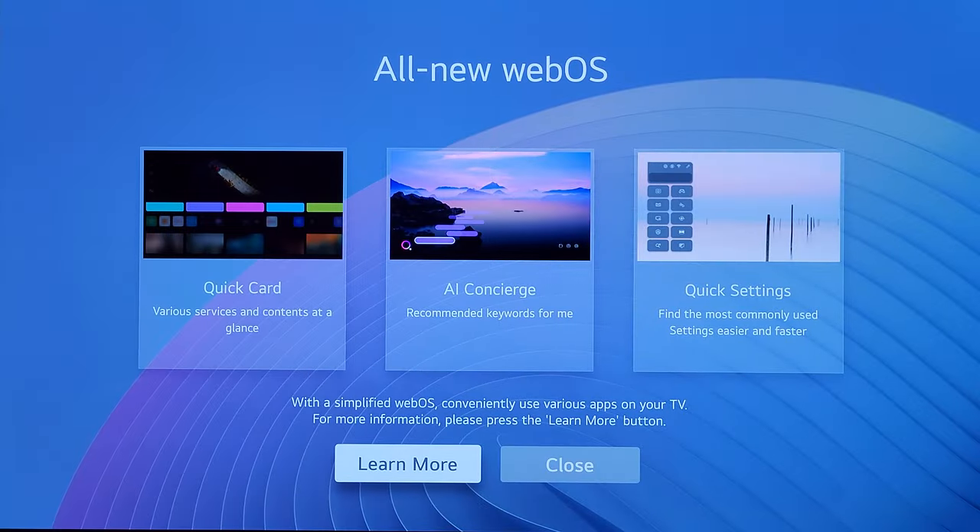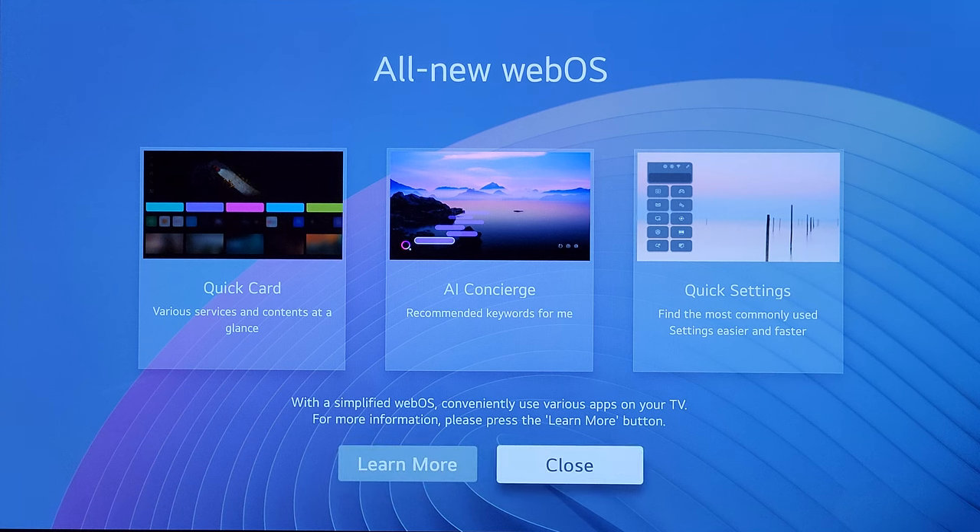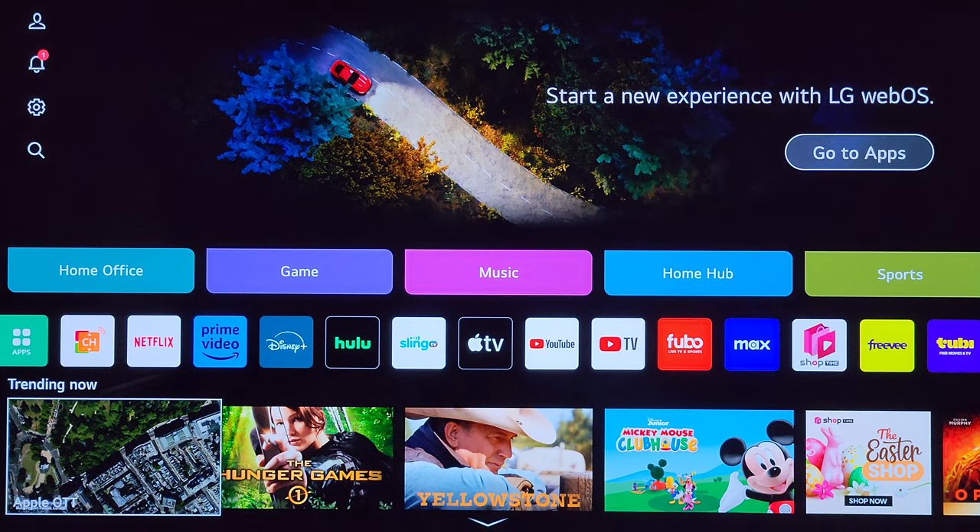The update finished installing. Once you're done completing the user agreement checkboxes, you're going to be greeted with this screen right here. You can see there are now three things in the middle — you can click learn more or close. Here we are at the WebOS home screen. I do own an LG C3 as my desktop monitor and I've seen this home screen menu once when I first set it up. So if this looks completely different than what's normally been on the C2 and G2, leave me a comment below.